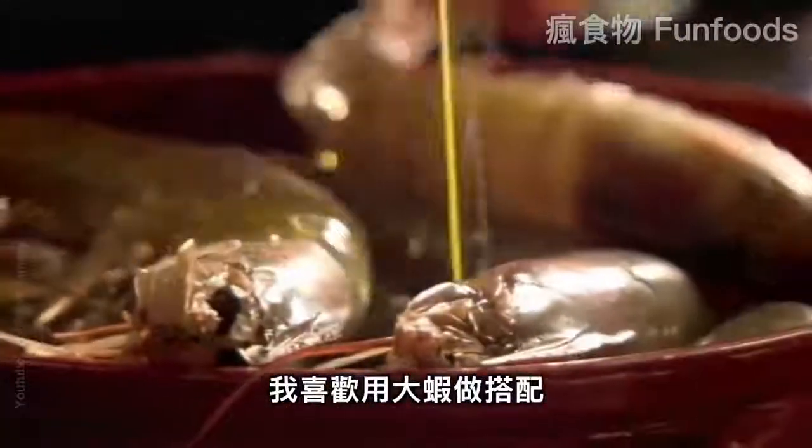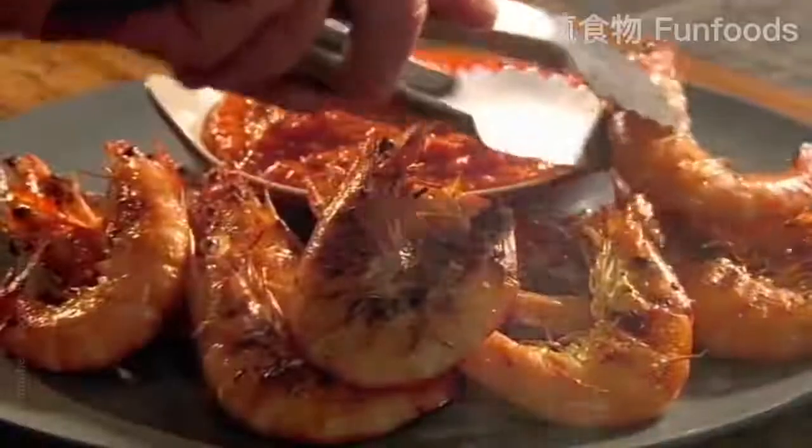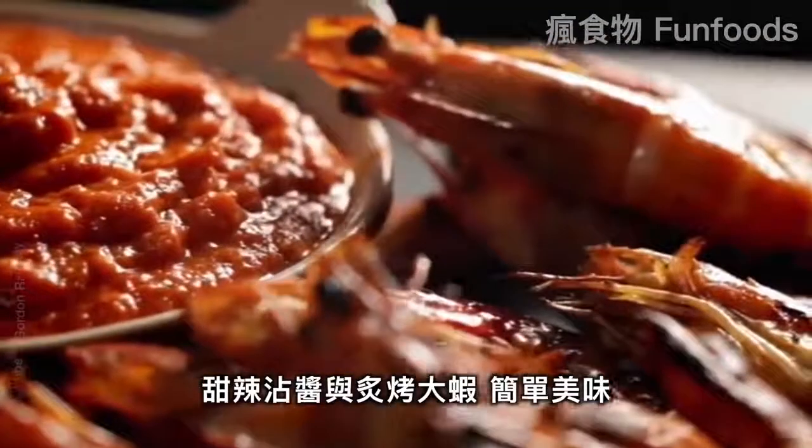This sauce keeps really well in the fridge and will intensify in flavor. I love it with simple king prawns — just add olive oil and griddle for two minutes on each side. Sweet pepper sauce with grilled prawns. Simply delicious.